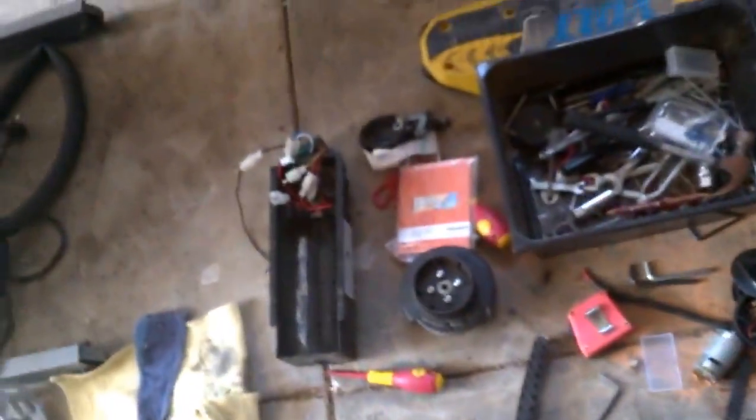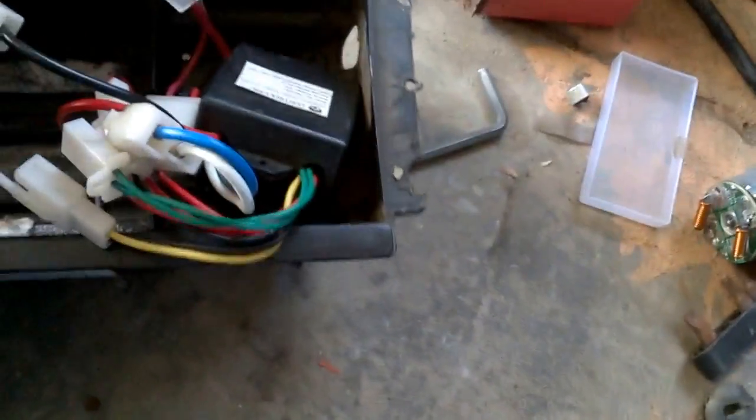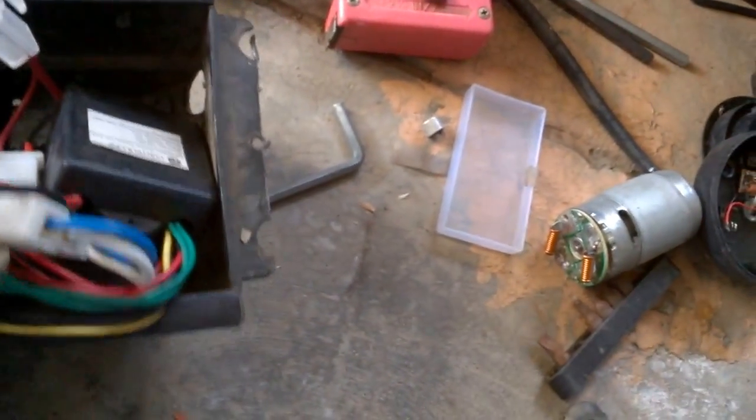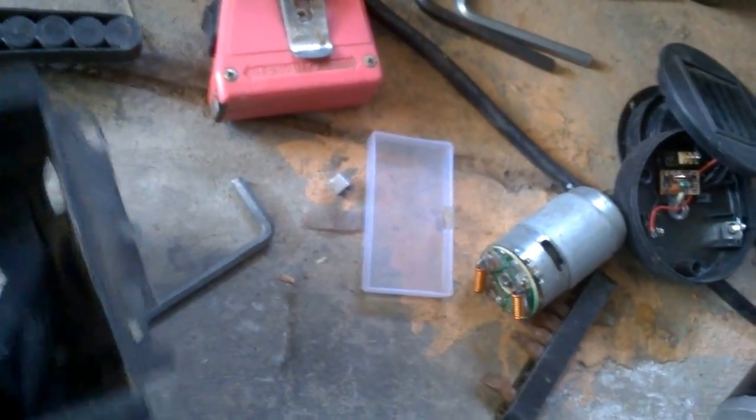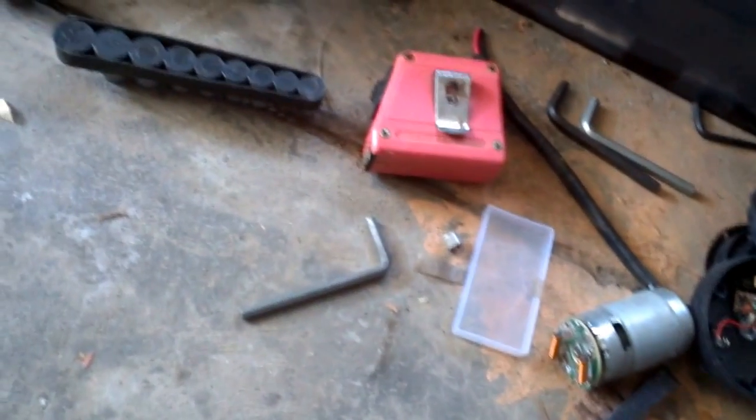And I pulled apart this electric scooter — well, used to be one. I pulled everything out of it, absolutely every single thing, so it's mostly just spare parts. And these are the things that I got out of it. Yeah, this is just the charger, so I can charge the scooter batteries up. And I don't know if I'll be able to charge car batteries off that thing — worth a try.